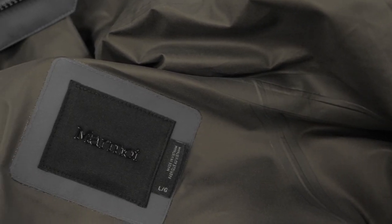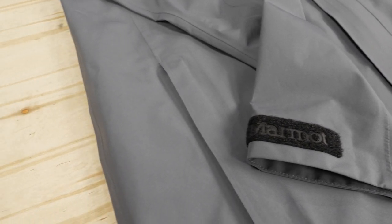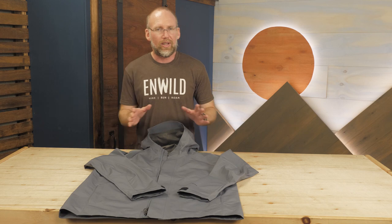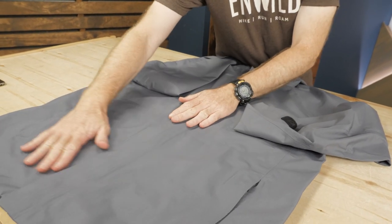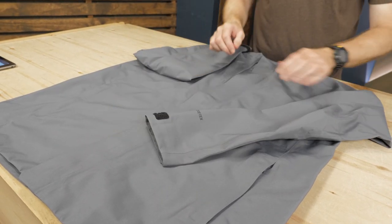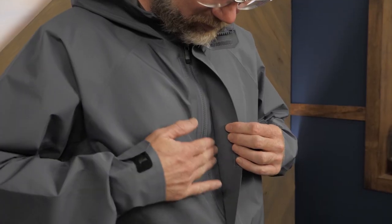Now there are tougher waterproof jackets out there, but they're often heavy and bulky, and not everyone wants to look like a mountaineer during their morning commute. The Prescott jacket uses recycled Packlite fabric to block wind and water while saving weight, and it looks good doing it. A storm flap on the front zipper keeps wind and water from getting in.